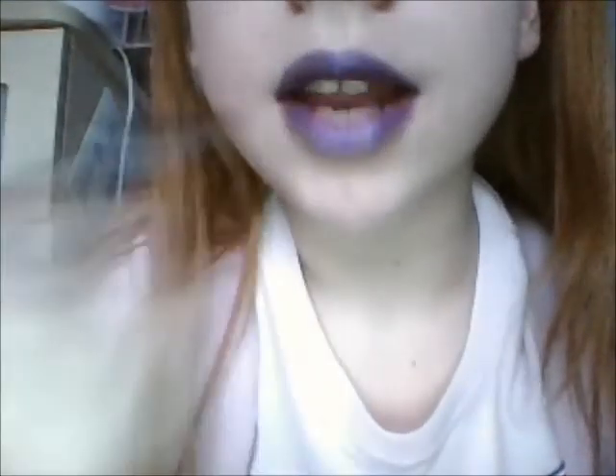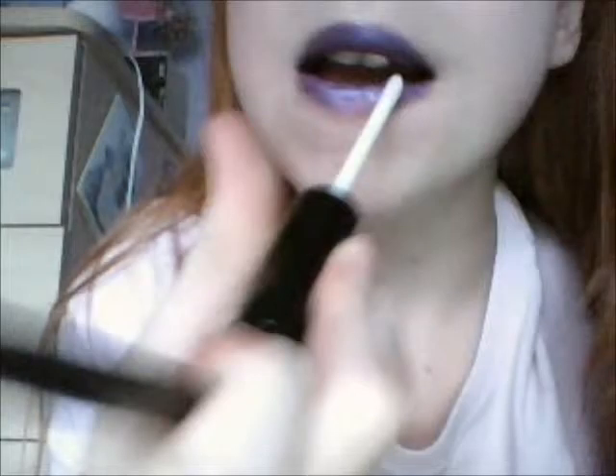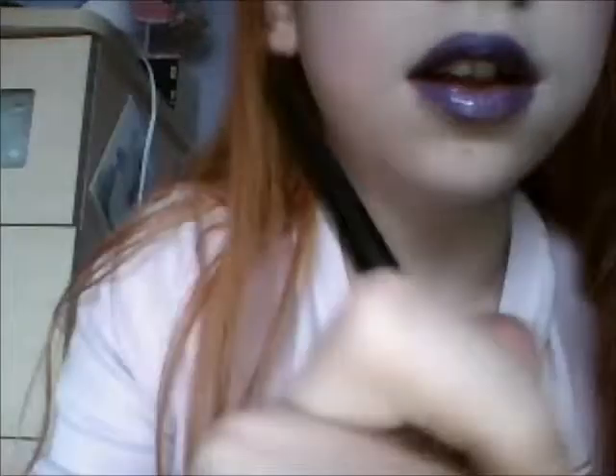And you can just leave it as one coat, and go ahead and apply some more lip gloss to make it shiny if your lips get dry. But you can put another layer of lip gloss on and do it again, which will make the colour more bold — and I'm going to do it again just to show you.